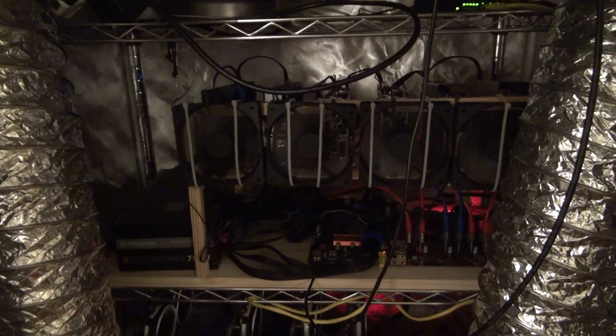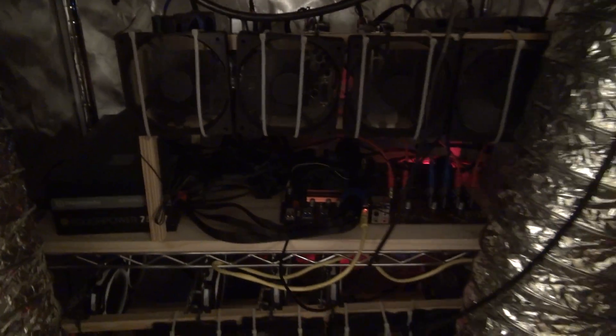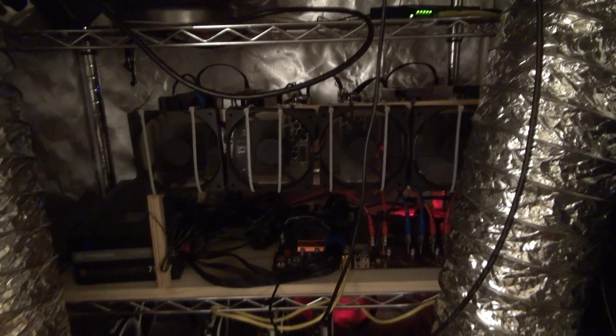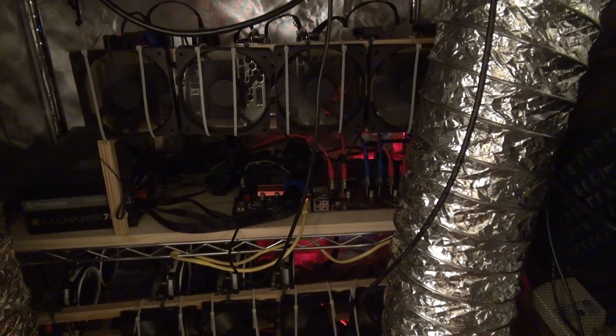The first rig up here is six RX 570s — kind of a mishmash of different cards — with two 750-watt power supplies. That one's running around 175 megahashes mining Ethereum. All of these are mining Ethereum, by the way.